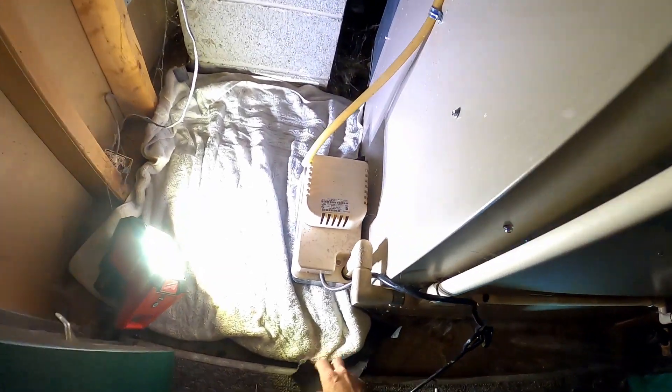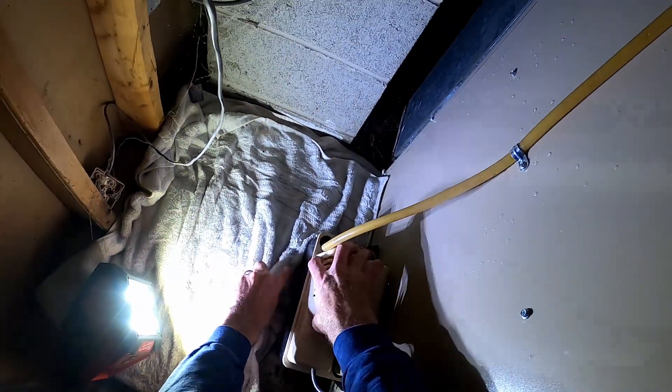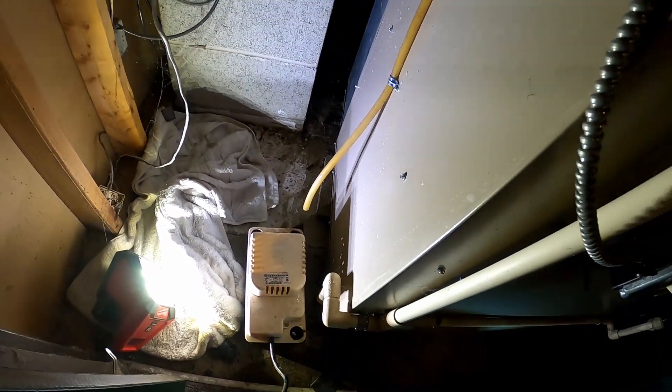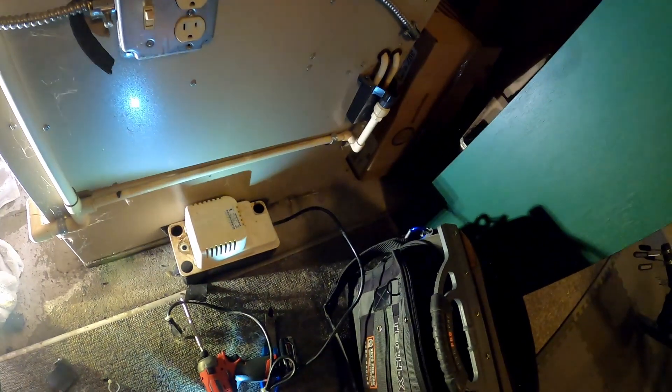Hold on, let me grab this phone call. That was a supplier saying I can't get a heat exchanger until mid-December — I think it's the whole COVID thing. Alright, I'll move that one out and we'll put this one in.